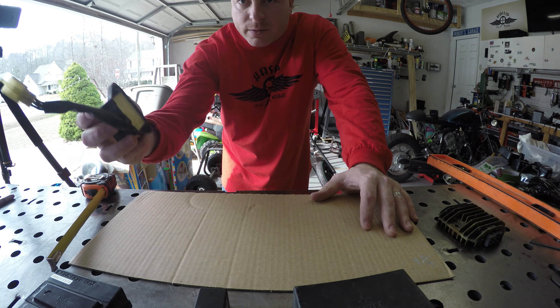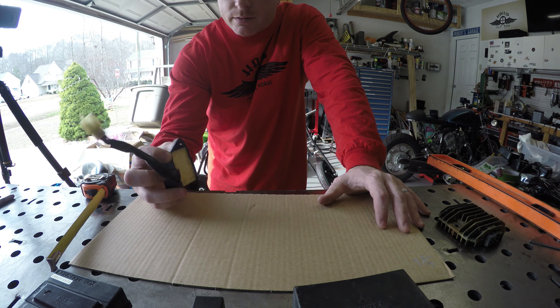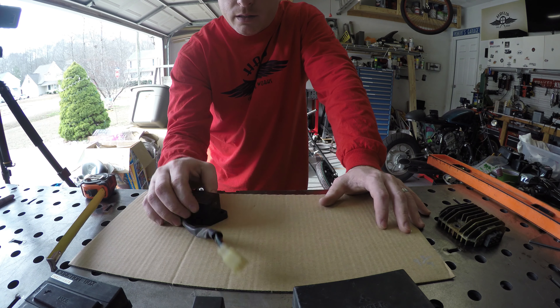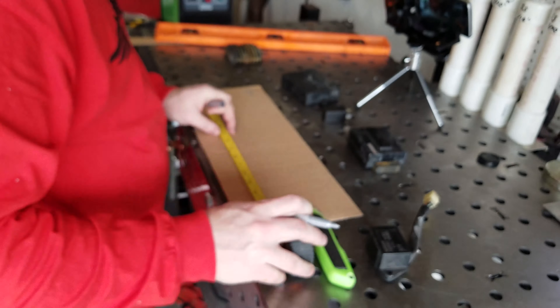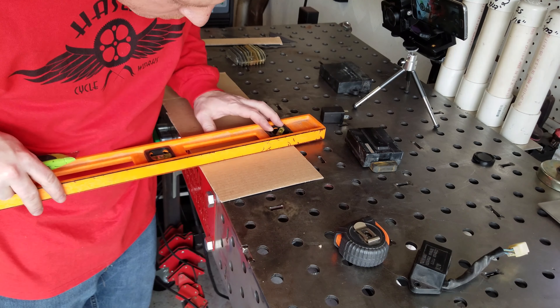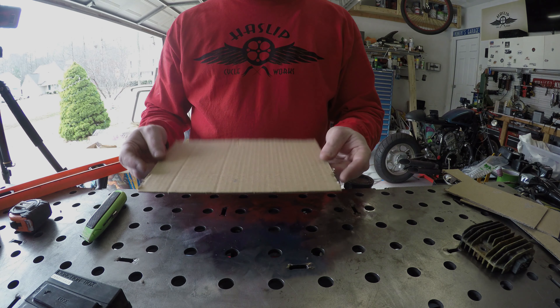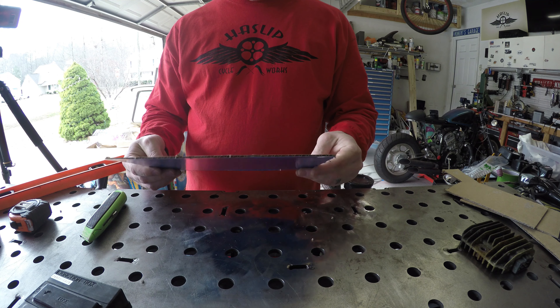It may not fit. We might have to come up with something else to do with all this — try to stack and line up this stuff so that we can use that particular space on the bike. So what I'm going to do now is measure that all out, cut this, and then take it to the bike and see if it fits. So I've gone ahead and cut out my piece of cardboard. Now let's take it over to the bike and make sure it fits.